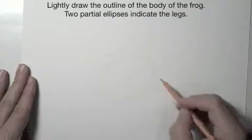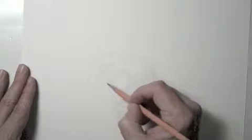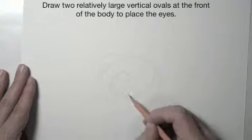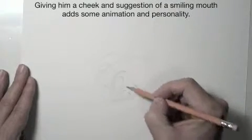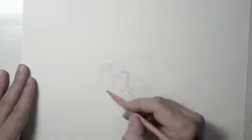Lightly draw the lines for the body of the frog. A couple of partial ellipses on top and bottom indicate the legs. Two relatively large vertical ovals at the front end of the body position the eyes. A cheek and the suggestion of a smiling mouth add some animation and personality.